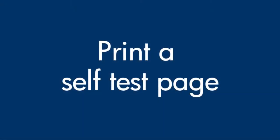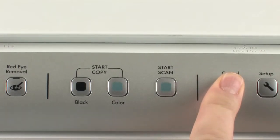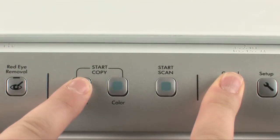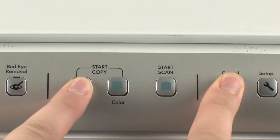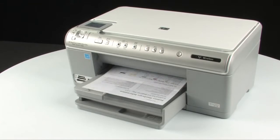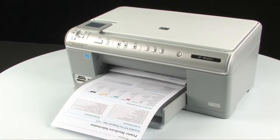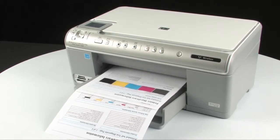Try printing a self-test page. On the printer control panel, press and hold the cancel button. While holding the cancel button, press the start copy black button. Release both buttons. If the test page prints successfully, the issue is resolved. If the test page does not print, go on to the next step.